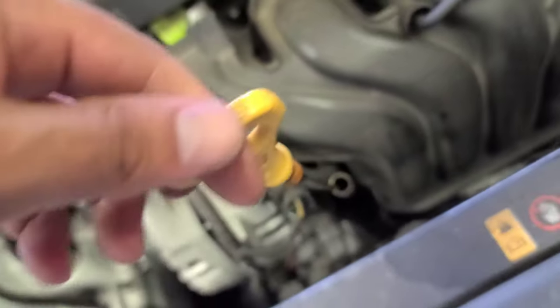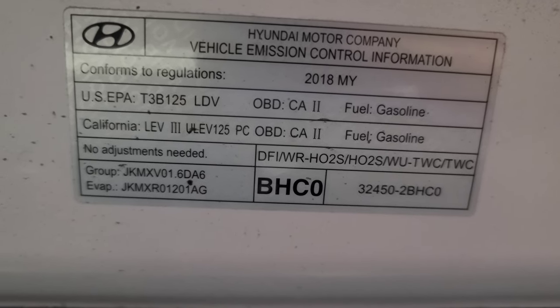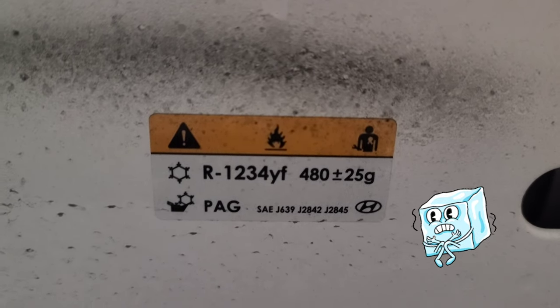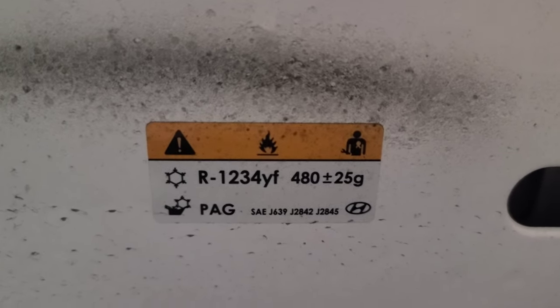Here's the oil dipstick. Almost forgot — this is a 2018 1.6 engine, and this one takes the new refrigerant, which is R1234yf. That's the new freon.